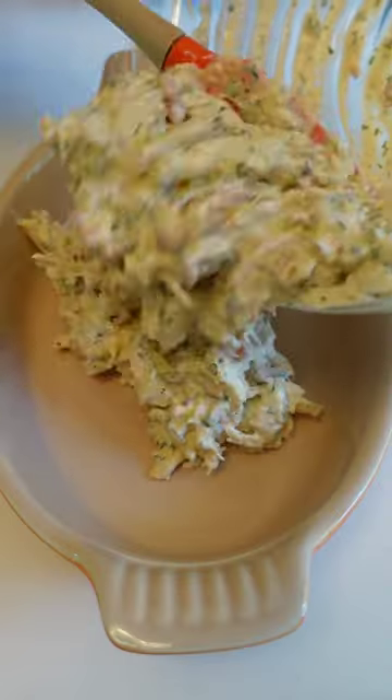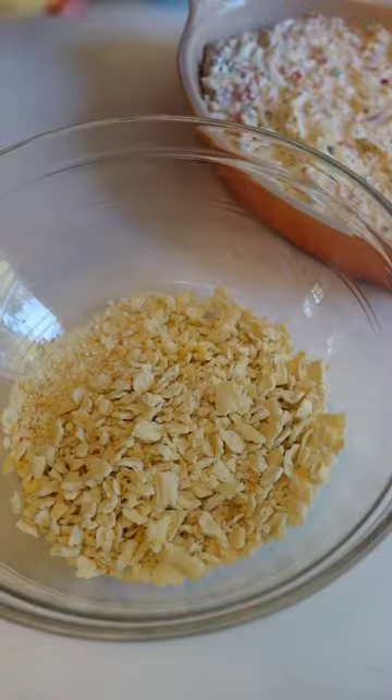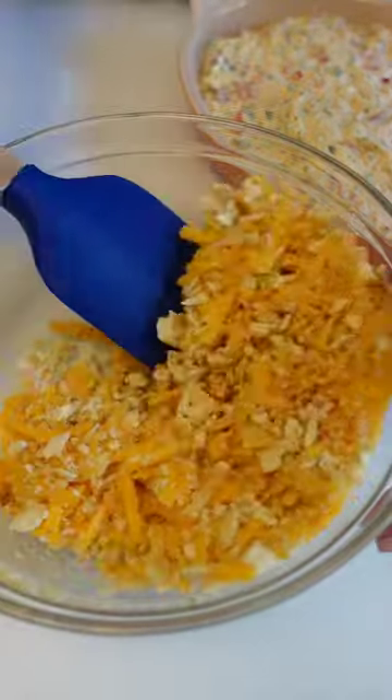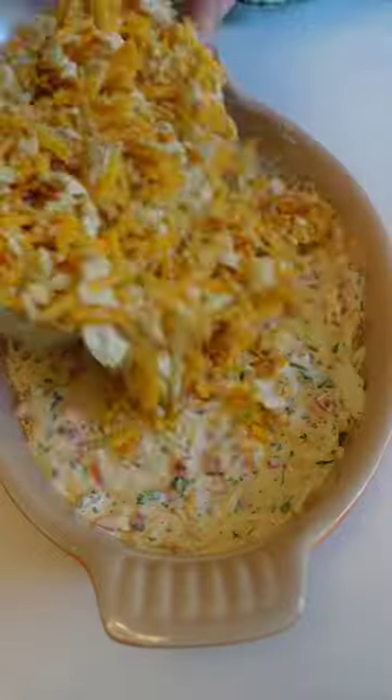Adding some butter to the cracker cheese topping ensures a nice, crispy, golden brown crust. The spice level is pretty mild, but more jalapeño could easily kick up the heat.